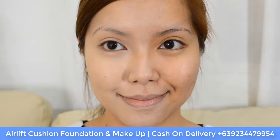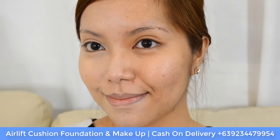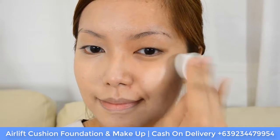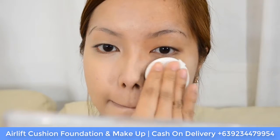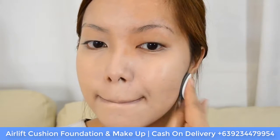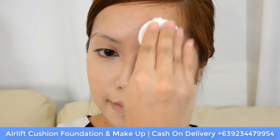Here is a half-face comparison. One side with the Air Lift Cushion Foundation and one side without. It's pretty obvious that the Air Lift Cushion Foundation was able to conceal the blemishes and imperfections on my skin, like the redness and even dark spots. It also did a good job of giving my skin a more fair and glowing complexion.